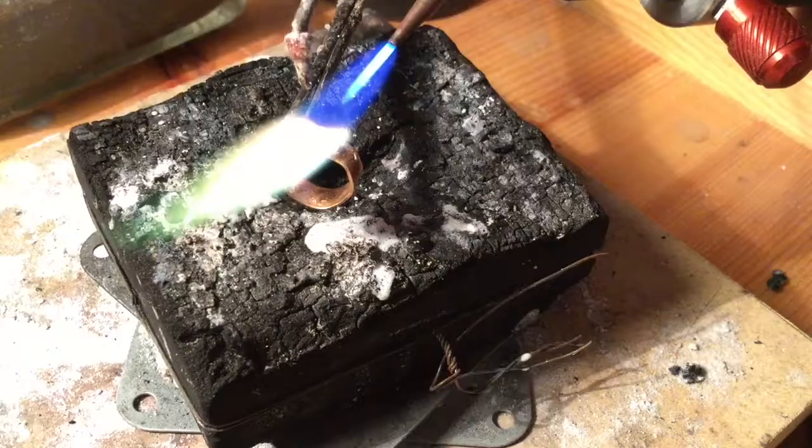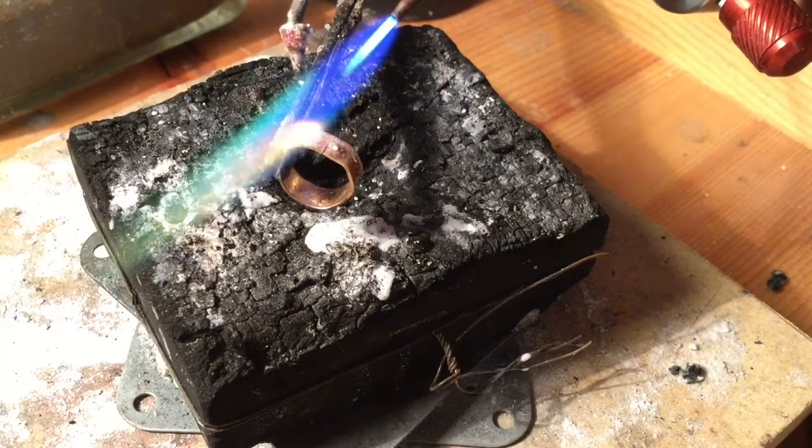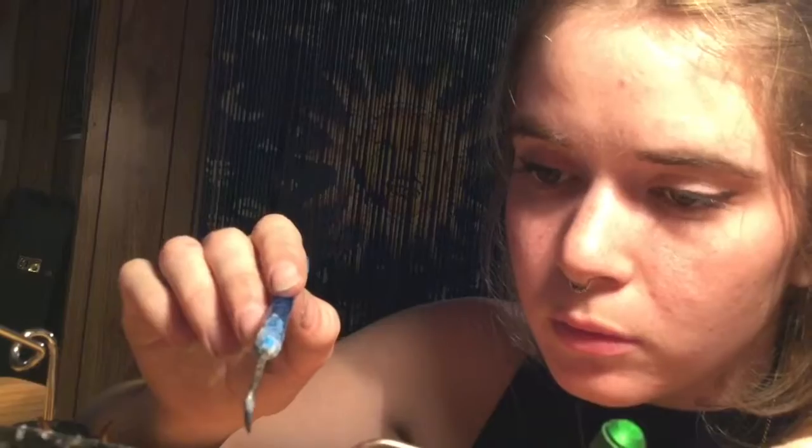From there you're going to solder. Rub the bezel on a piece of sandpaper so it has a true clean bottom, and then solder that to the back plate of your piece.